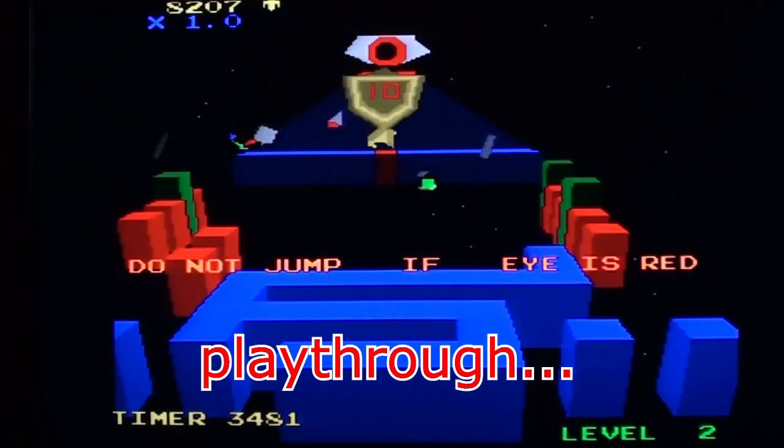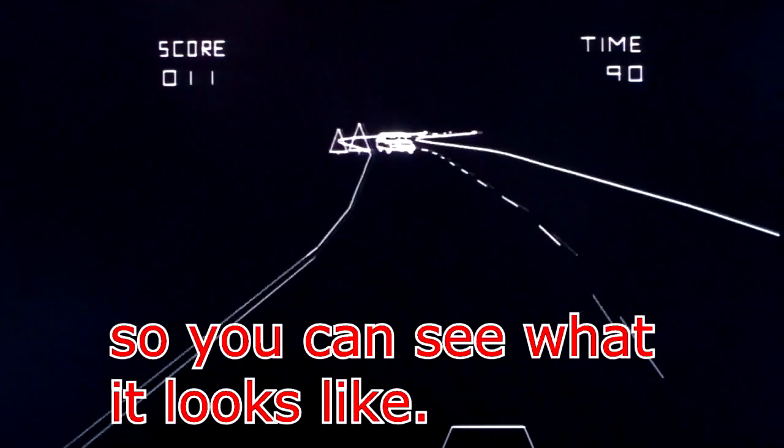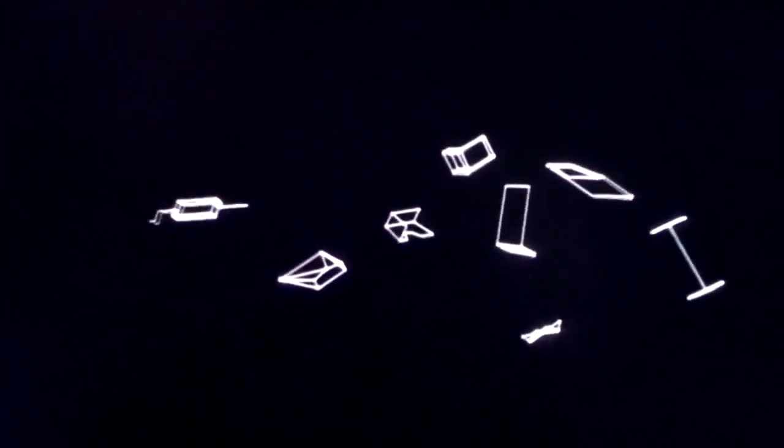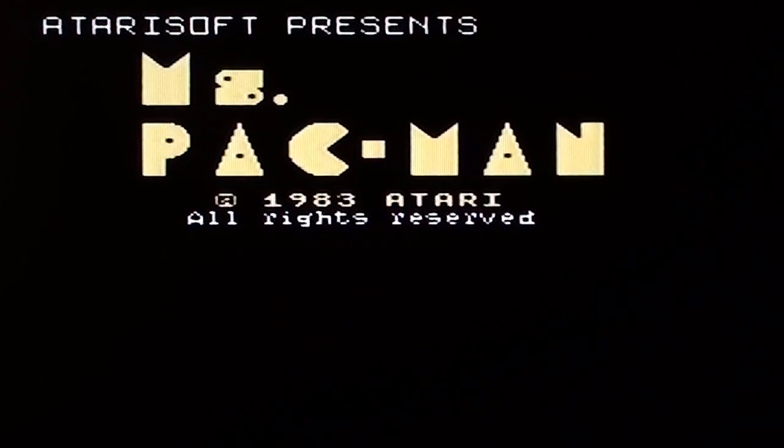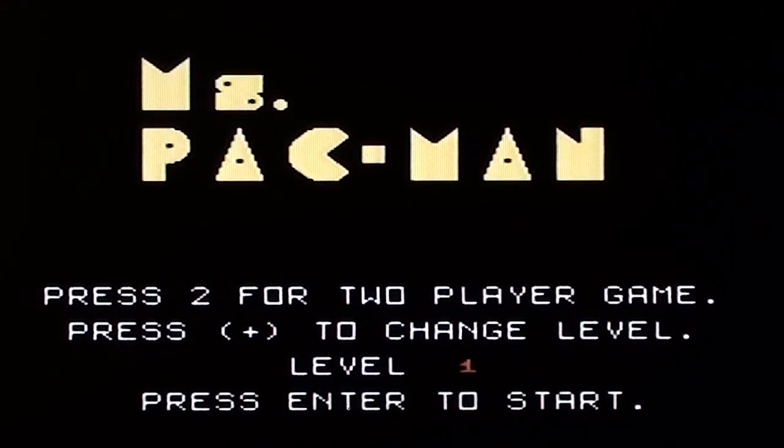It's not a walkthrough, play-through, with you, anything like that. It's just me playing the game badly so you can see how it looks. Right then, this is Ms. Pac-Man by Atari Soft on the Texas Instruments TI-99/4A — that computer that's so easy to pronounce the name of.